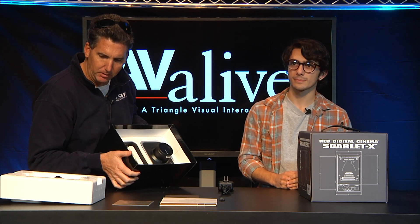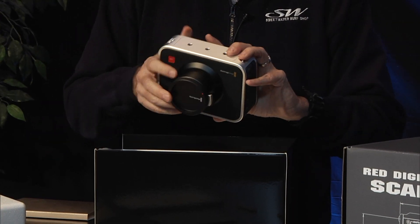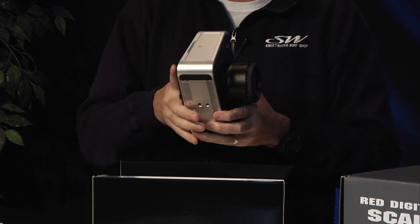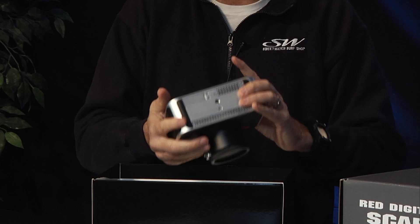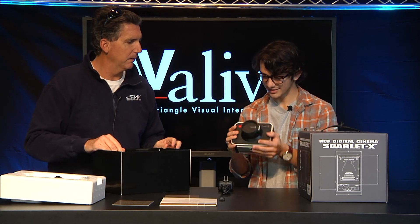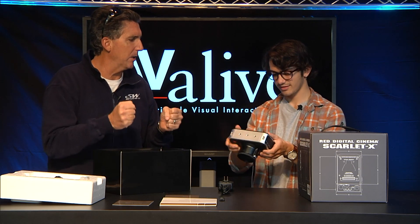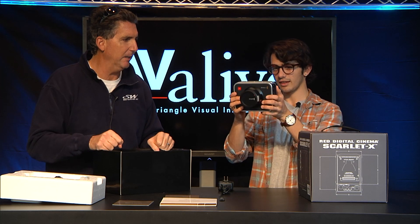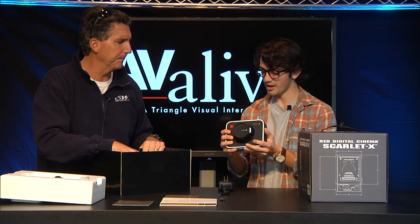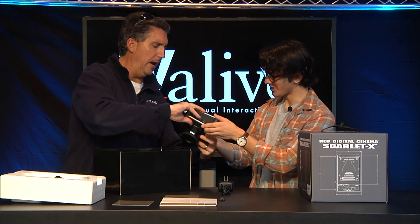Now we're going into the box of the camera. And wow, this thing is heavy — five, six, at least seven pounds. Definitely heavier than a DSLR for sure. So it's not something you're going to want to hold in your hands for a long period of time. Not really ergonomic either — it's a box.